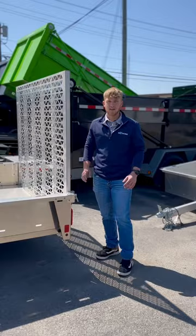This all-aluminum heavy-duty constructed gate is extremely light. This thing's going to be durable, not rusty, and going to last a long time.